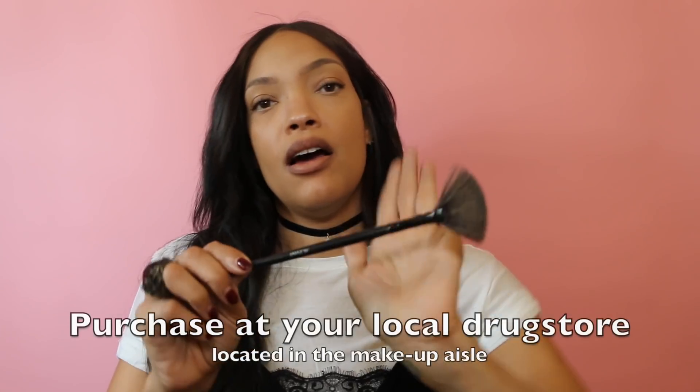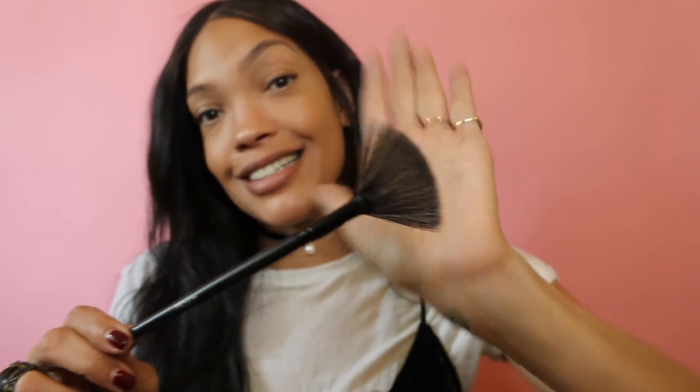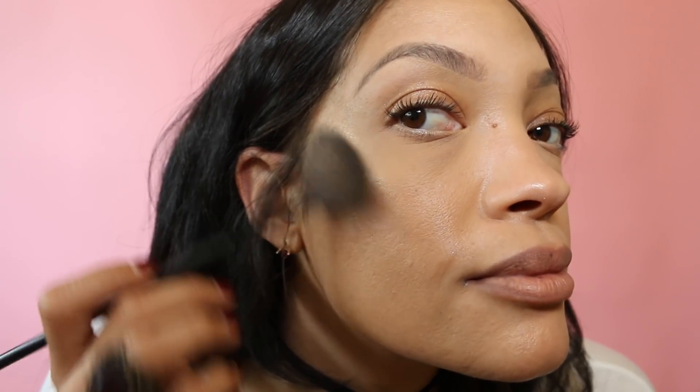First thing first, a fan brush. This fan brush is key. One thing about highlighter is it's dangerous for someone like me who likes glitter. So you gotta be kind of light hand because this Fenty Hustla Baby is very pigmented. It's very pretty. So I'm gonna put the fan to it, just dab it. And I go ahead and trace it around my nose area.